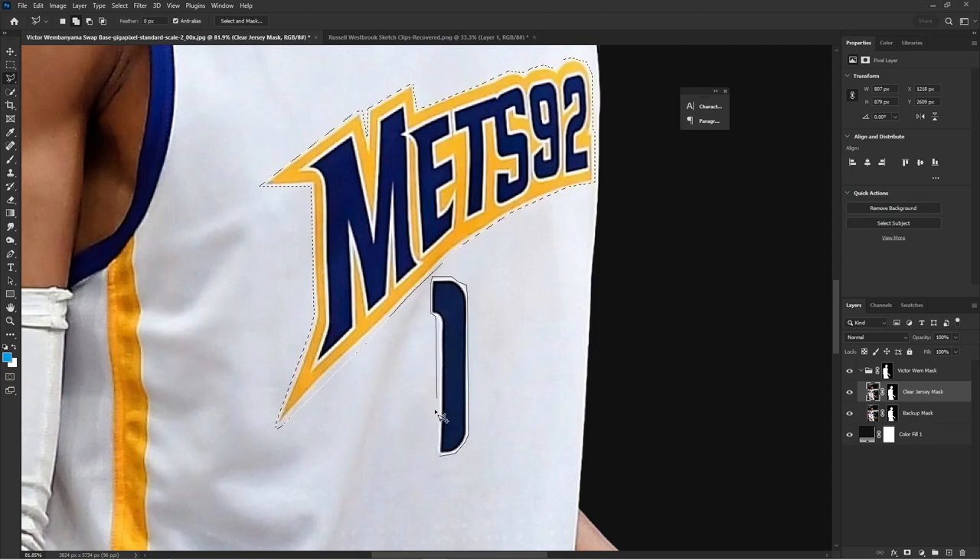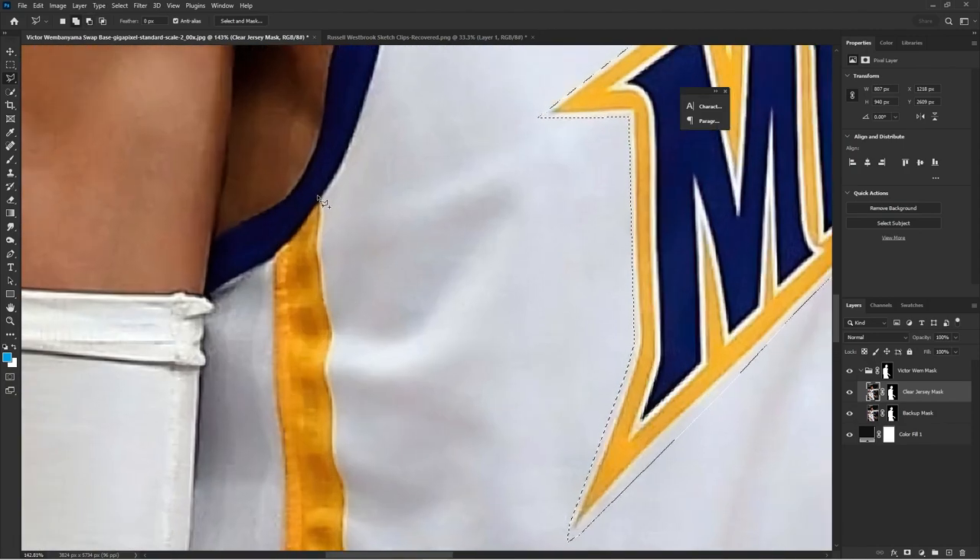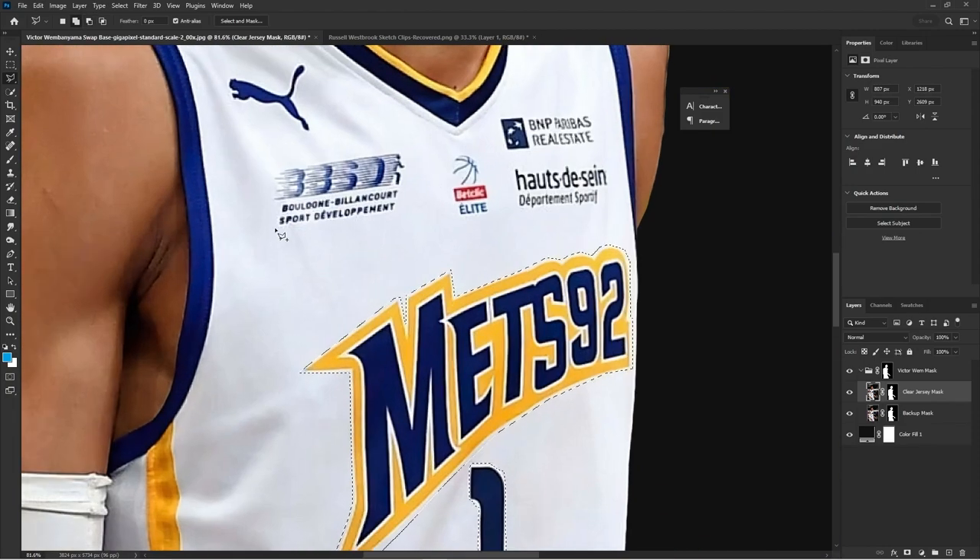At the top, if you see those two squares on top of each other, make sure that is on — that's called Combined Shape. That's going to allow us to keep adding to the selections we're making. You don't have to be super accurate with every logo or detail; just go around it because we're going to use Content Aware Fill and it does a really good job of detecting what should be filled in.